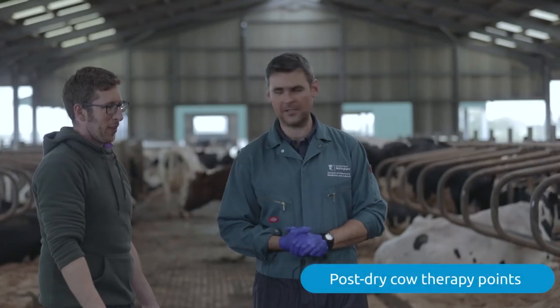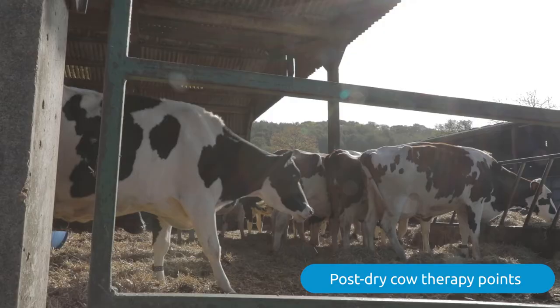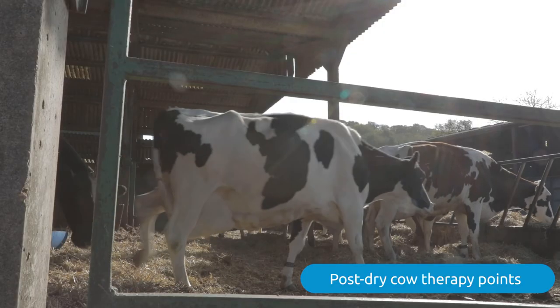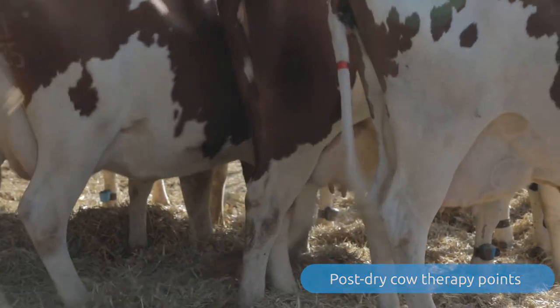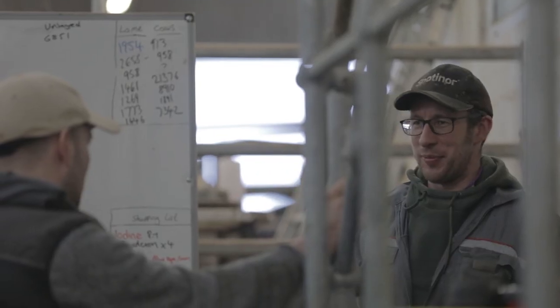I check dry cows twice a day for signs of developing mastitis for the first week after drying off. As part of my routine, I'll check for indications of swollen quarters and overall cow condition. We strip out the teat sealant at the first milking post-calving, ensuring we remove all the teat sealant.